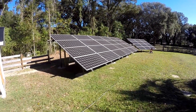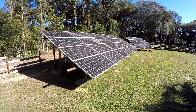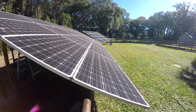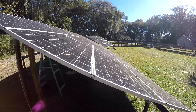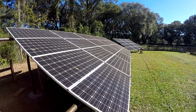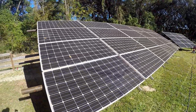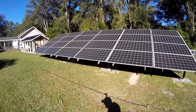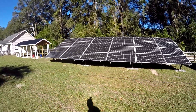Check it out — got the whole array up, went up nicely, turned out pretty straight. I'm happy with it — you can't really see any wiggles or waves or anything. Next up will be the combiner box, and then we'll pull through and hook everything up.